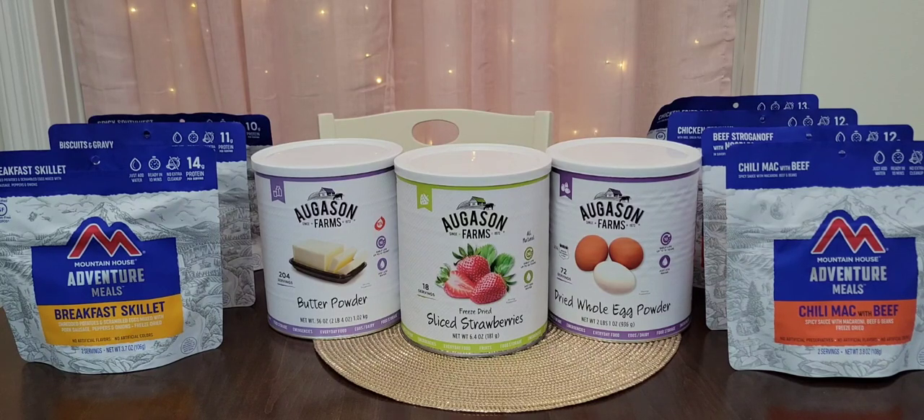For today's video, I want to talk about long-term food storage. This is one method I am doing for long-term food storage. The other method is making your own food buckets with mylar bags — you can store your rice, beans, pastas, and so forth in mylar bags with oxygen absorbers and into food-grade buckets. That can last 20 plus years if done correctly.